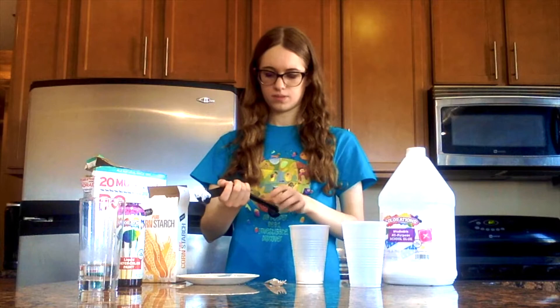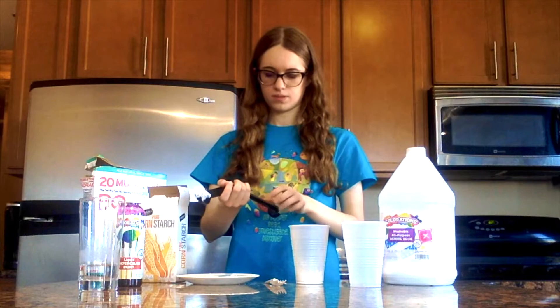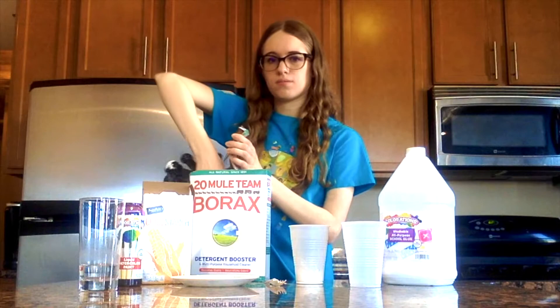Next, we're going to add our Borax powder. Remember, you do not eat Borax and you do not put it in your mouth, so make sure that you do not put your hands in your mouth when doing this activity.